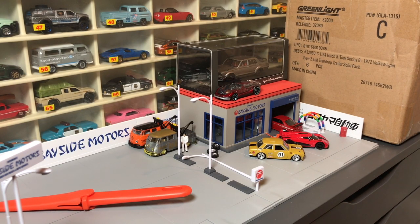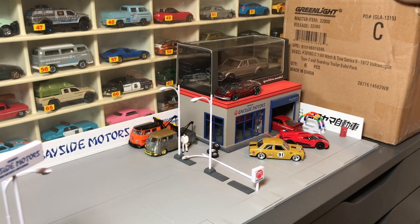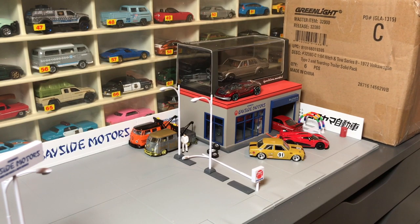Hello everybody. I have another — I wouldn't call this an unboxing, but just an unveil. This is actually not a box. Well, it's a box from Greenlight, but they didn't send this to me. This actually came from our friends in Hong Kong at Tarmac Works.